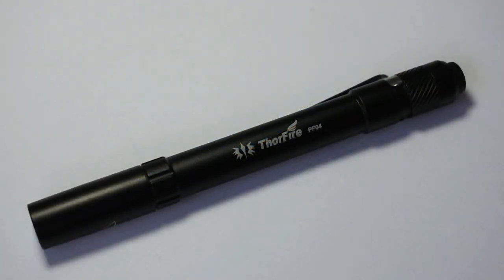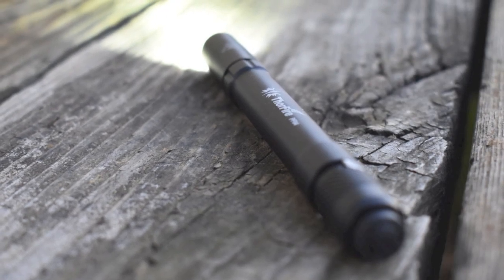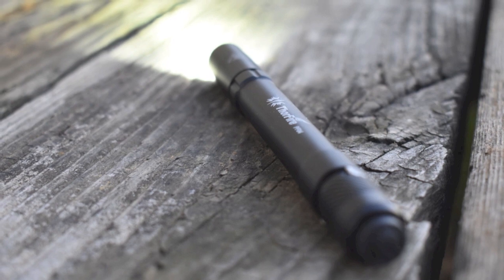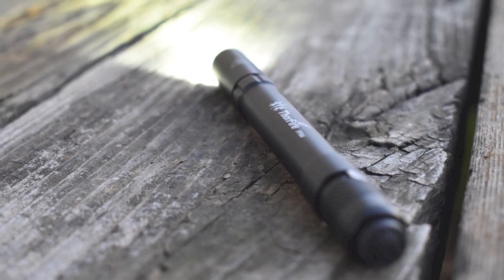Most importantly, it's very bright. Even though it's only a 2 AAA battery flashlight, it produces 210 lumens on its high setting and 50 on its medium, which means you're going to get a lot of light out of a very small package.